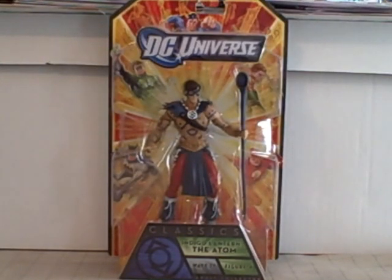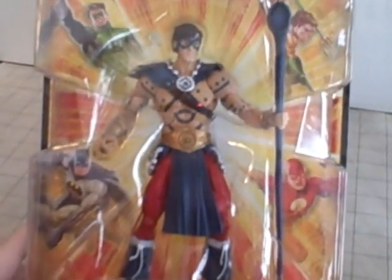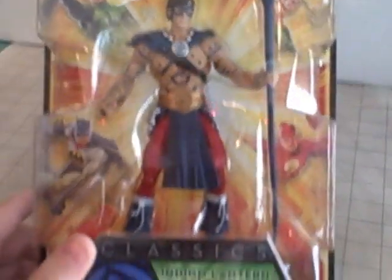It's figure 4 from Wave 17 — right there on the box. Figure 4, Wave 17. Looks really cool. So let's take a look at this box. Indigo Lantern the Atom from Blackest Night — the last figure I need from this wave for my Collect and Connect Anti-Monitor.